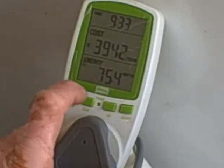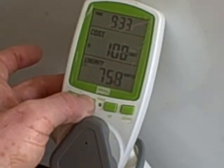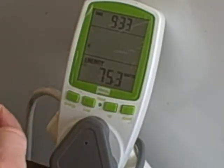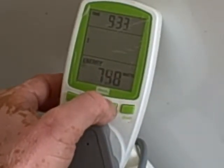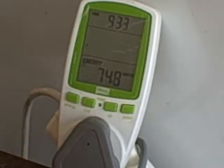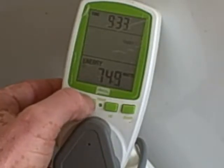To set the cost, press and hold the cost button. It flashes the unit, which is currently the Rand, and you change it up and down to switch between euros, dollars, krona, pounds, and back to the Rand. Then you press cost to set it.